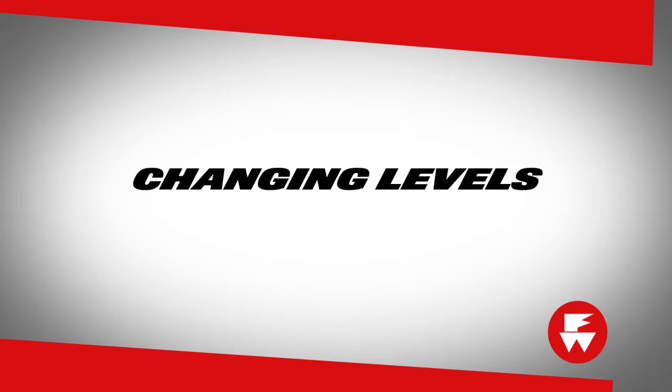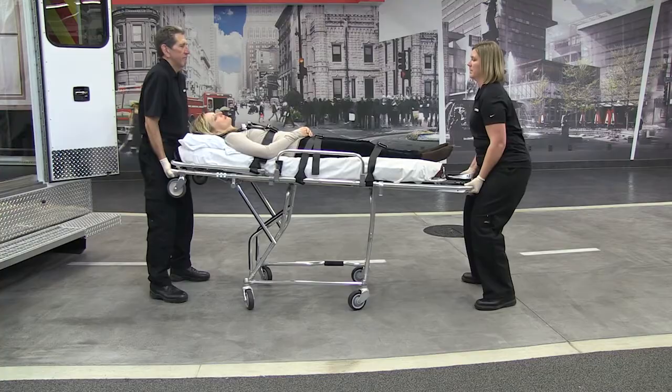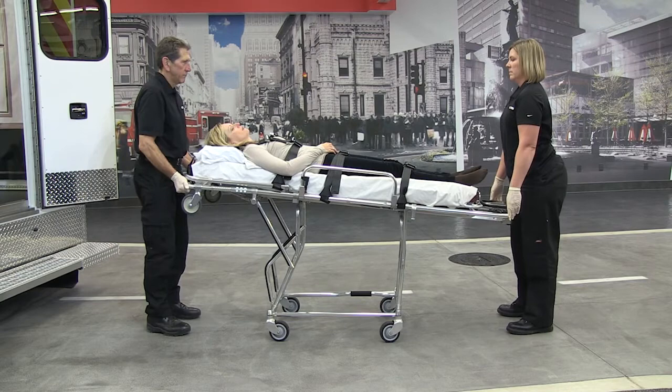Changing the cot from one position to another requires a minimum of two trained operators. When changing positions, one operator should stand at each end of the cot. Each operator should hold the corners of the mainframe using an underhand grasp. Always support the weight of the patient prior to squeezing the release handles. To adjust the cot from the folded position to the loading position, grasp the mainframe from both ends and lift the cot straight up. Lift high enough for the undercarriage to unfold and lock in the folded position.